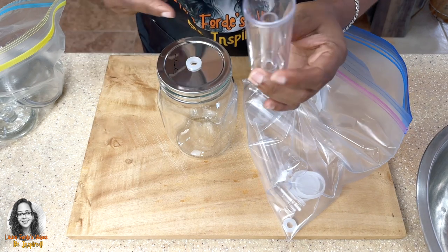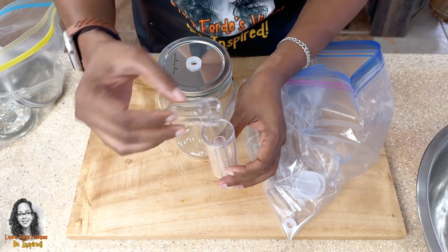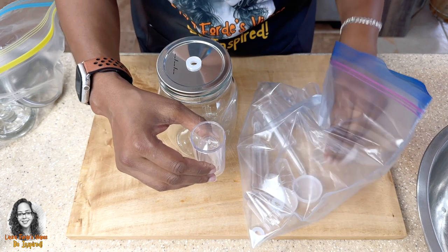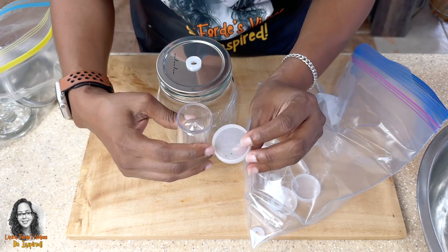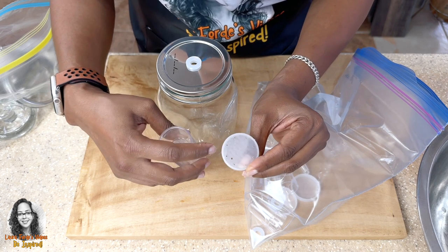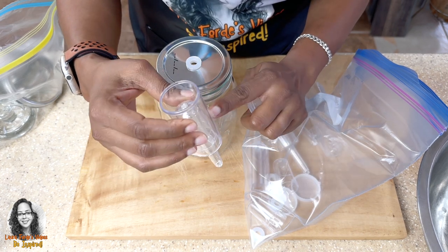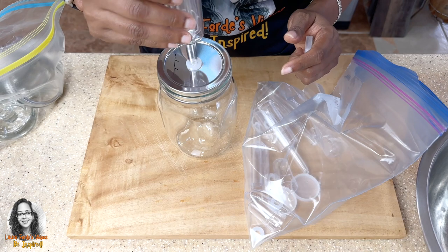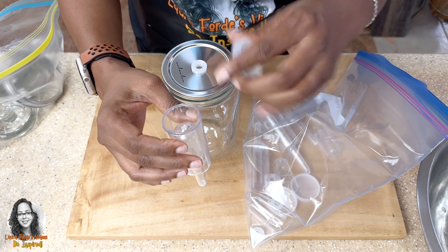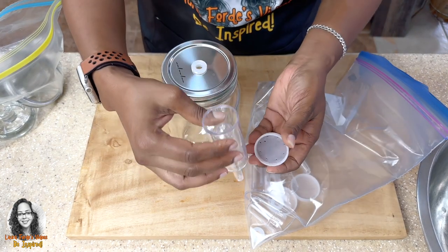So this is a three-piece airlock. It has this part here, then this part which I think they call a piston — that goes in there — and then it has the cover, which has holes on top so that gas can be released. You have to fill the airlock halfway with water and then place it on top. When you're fermenting foods, gas is released, and that is how this airlock works.